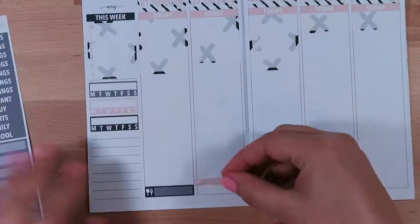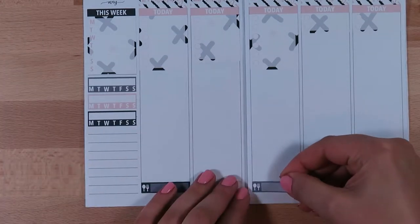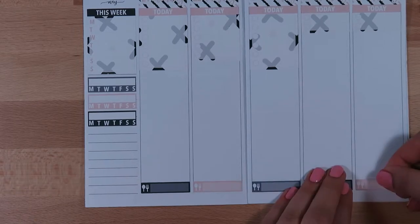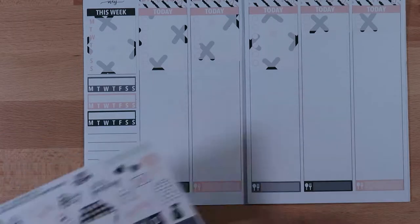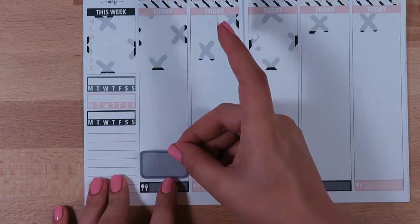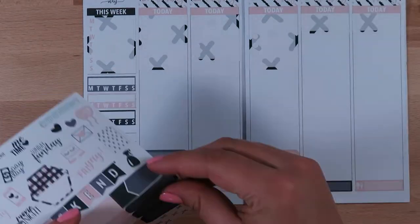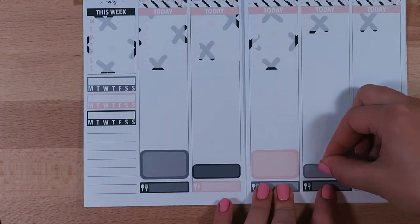Now I'm going through and adding in my dinners. I like to mark what we had for dinner every night — it helps me look back and see if we're making healthy choices. I don't know, I just like tracking our dinners, and that's usually something I spend the most time on every day.